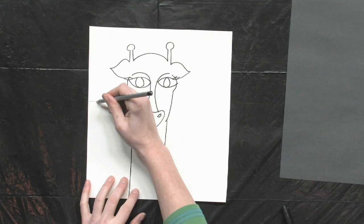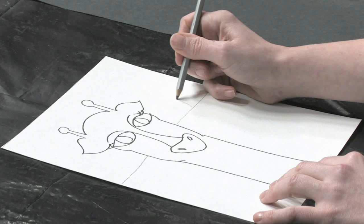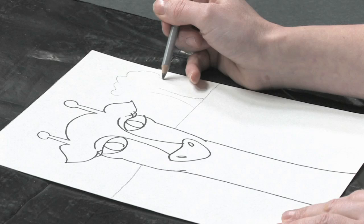Speaking of the African Savannah, that's where our giraffe is going to be living. Go ahead and draw a horizon line behind the giraffe — stop when you get to the giraffe. Then draw a couple of trees, because the Savannah is really best described as rolling grasslands with trees dotting the landscape.